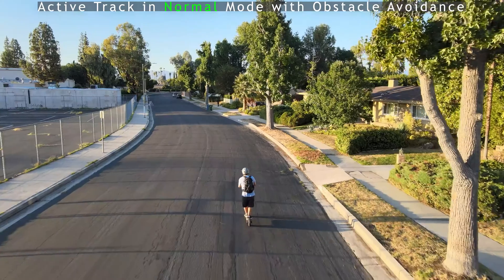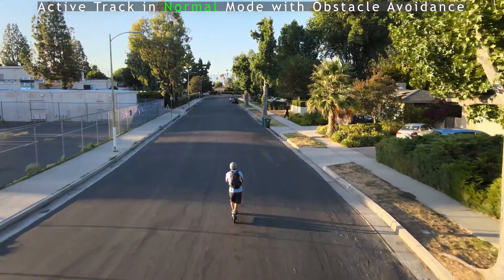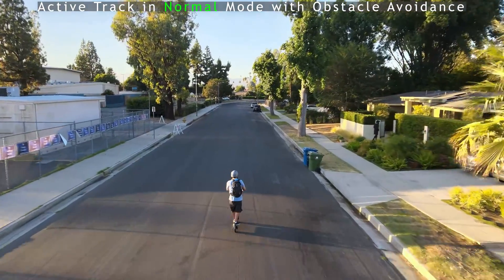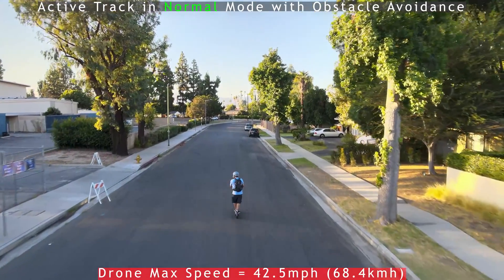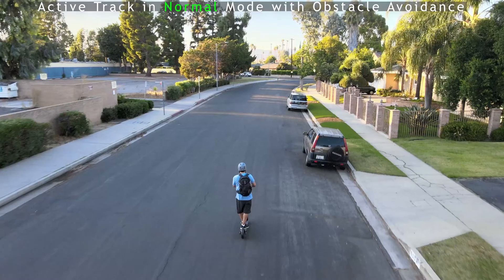At the end of the day, this drone costs $800 brand new — I got the $1,000 version because it came with extra batteries. For $800, the fact that it can track you is phenomenal. Can it track you while you're driving 30, 40, 50 miles an hour? No. I thought it might keep up at faster speeds since it can go 42.5 mph in Sport Mode, but in Sport Mode it doesn't avoid obstacles. Nonetheless, I'm still very impressed especially compared to my older drone that cost more and couldn't do any of this.